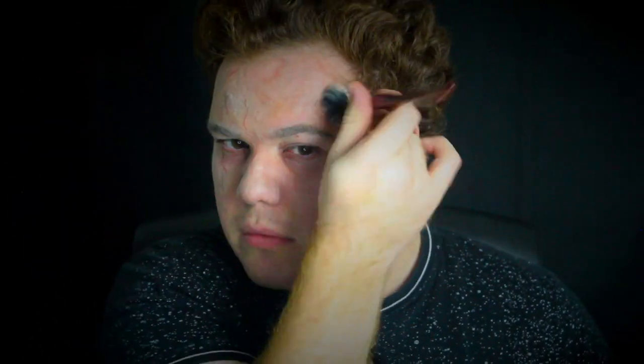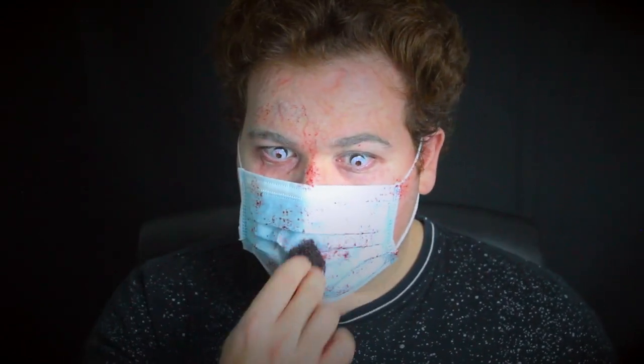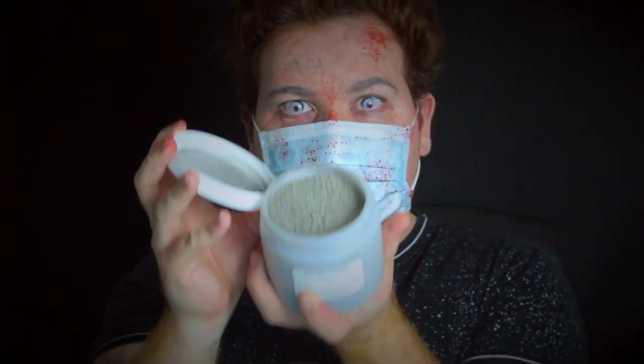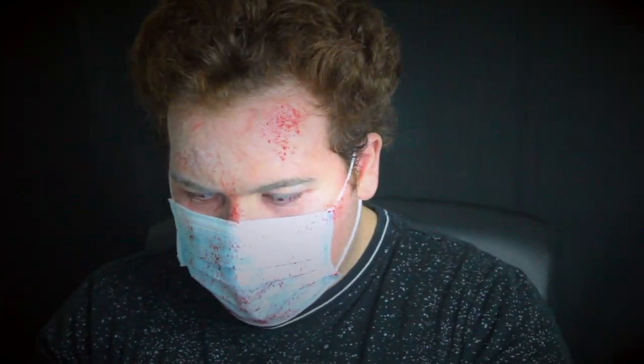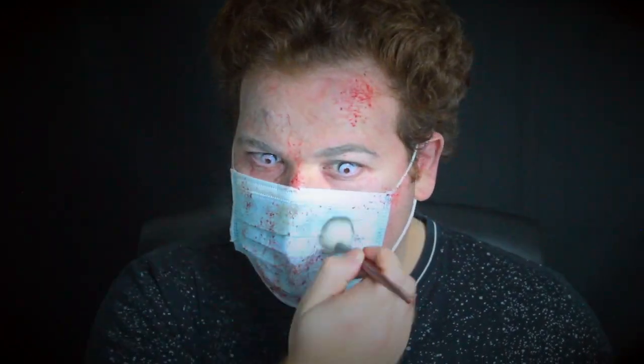Then I'm going back in with the pale dead and light gray mixture from the undead palette all over my skin just to tie everything back together. Then using my fresh scab blood from Ben Nye, I'm splattering it all over my face with a sponge. Next I'm going in with dark powder and stippling it over my mask so it's not so clean — just make it really dirty. You can use vomit, more blood, whatever you want, just make it dirty, nasty, and worn out.